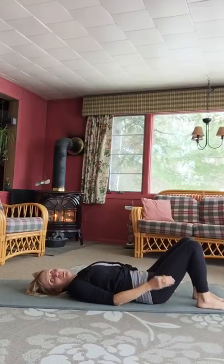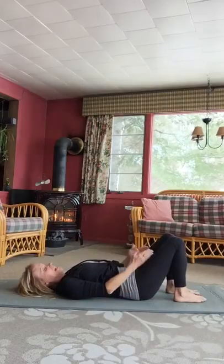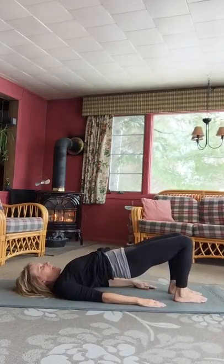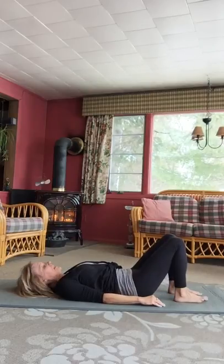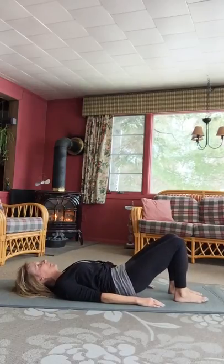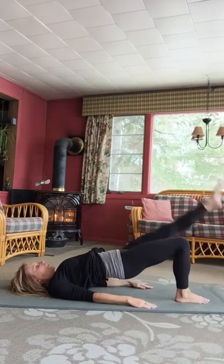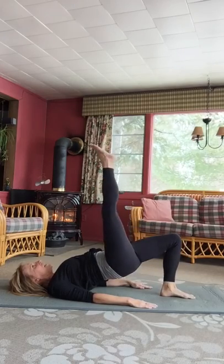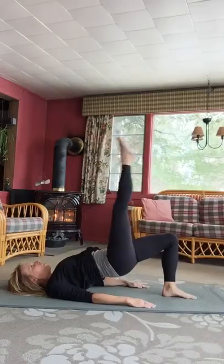While we're here, might as well do shoulder bridge — we'll do the leg lower lifts with those. Walk the heels a little bit closer in towards your body, hips distance apart with everything. Inhale to literally peel your spine one vertebra at a time up off the mat. Breathe in and come back down, lengthen the tailbone. Up again and down. Come up this next time and stay up. Now bring one leg up with the hips level — lower that leg down and lift, two, three, four, and five with the hips up. Switch to the other side — down, up, inhale away, exhale back. Last one. And then come on down.